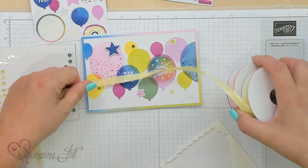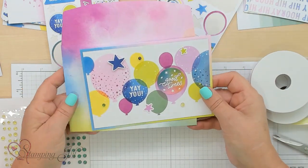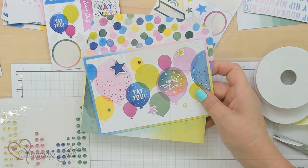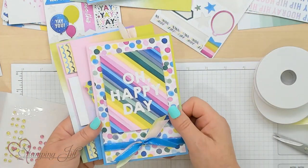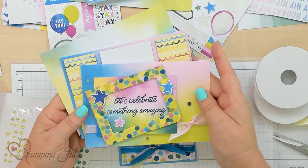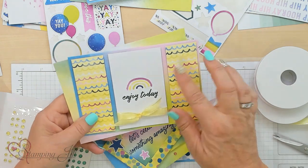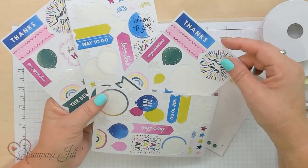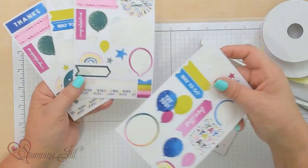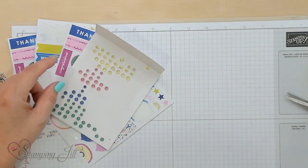Now we can either add the ribbon, or this one doesn't have to have ribbon. Let me show you how it looks with the envelope — isn't that fun? All those beautiful colors. I'm just going to give you a sneak peek of four of the 20 cards that are in the PDF: 'Oh happy day,' 'Let's celebrate something amazing,' and 'Enjoy today.' Aren't those fun? There's great value in what you get with these four sticker sheets — look at all the amazing stickers you have left over. You can decorate your envelopes, and you still have some ribbon left over.